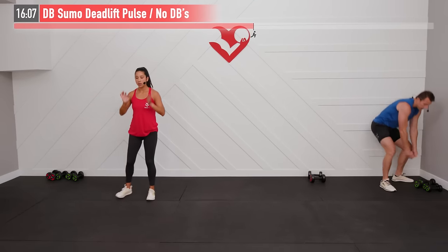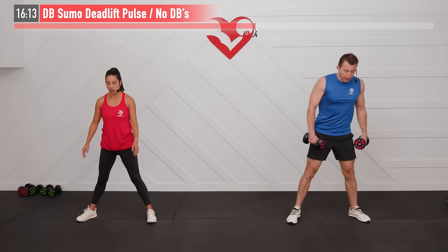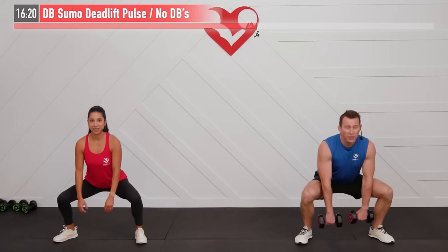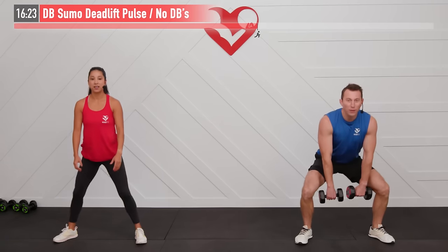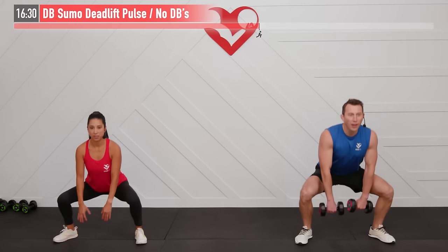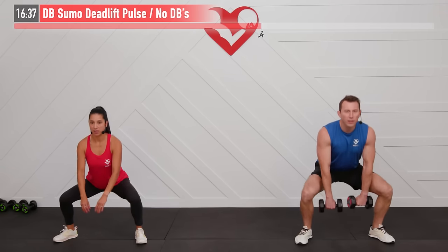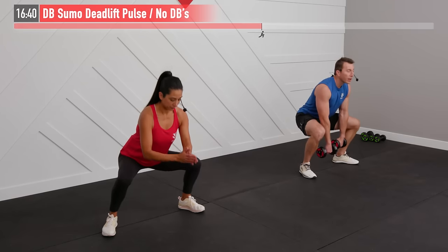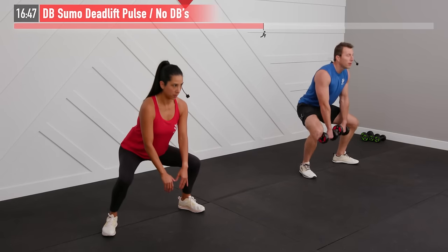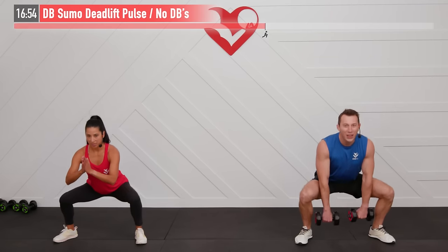Next up: a sumo deadlift pulse. I'll use dumbbells; body weight works too. Feet a little wider than shoulder-width, slight point out on the toes. Sit back, weight in your hips, all the way down — and now pulse with just a two-to-three inch range of motion, staying down there the whole time. You'll feel it in your glutes, hamstrings, and quads. Drive through the midfoot — don't fall back on your heels or come onto your toes. Back straight, shoulders back.